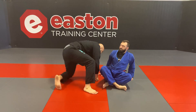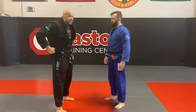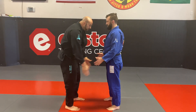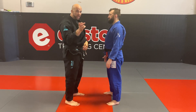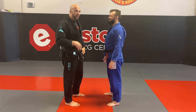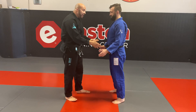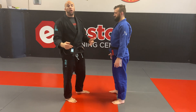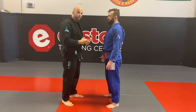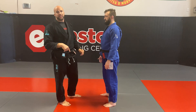Let's look at guillotine defense first. We have to understand something when it comes to guillotine defense: the guillotine is only dangerous when I am in between the person's legs. That's the only time — there are always exceptions to rules — but for the most part, the guillotine is only dangerous from in between the legs, either in the standing position or the ground position. When I defend it from the standing position, I have to make sure that I'm going to pass on the ground position.